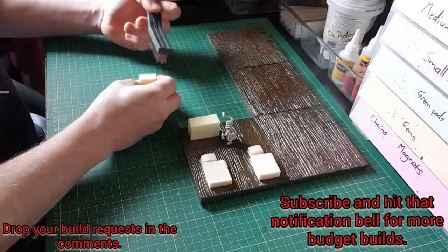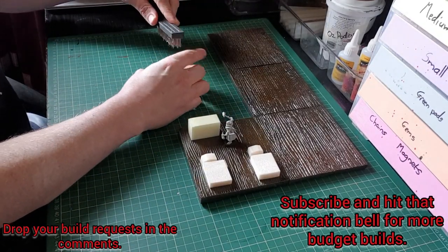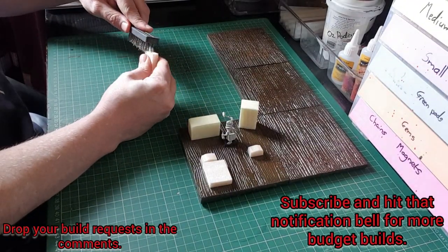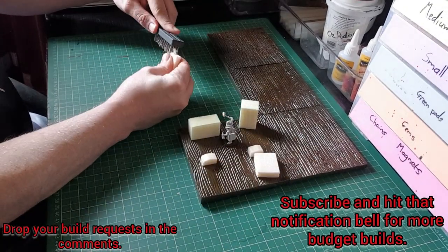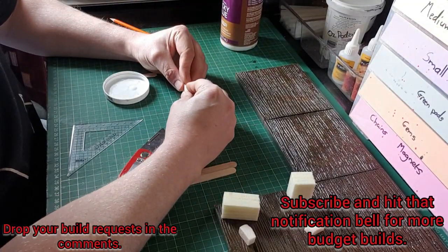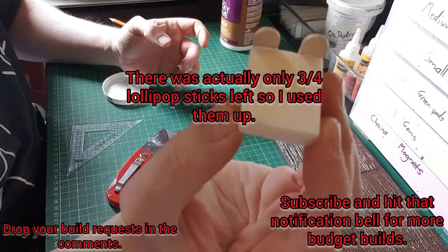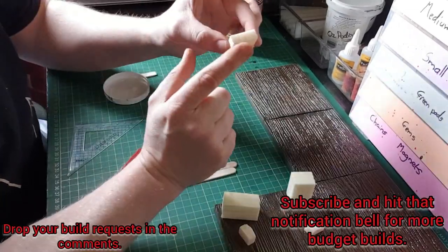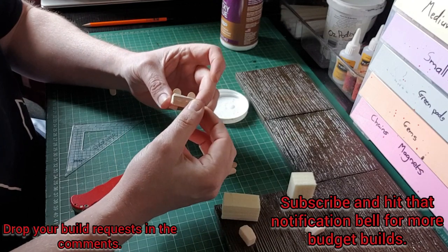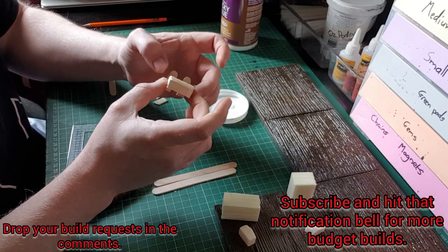Hello folks and welcome back to another budget build. All parts used here are actually made from my scrap tub of loads of different bits and pieces like polystyrene and half-used lollipop sticks. One of my subscribers pointed out that my inn doesn't have any furniture — very good point — so I decided to make a room.